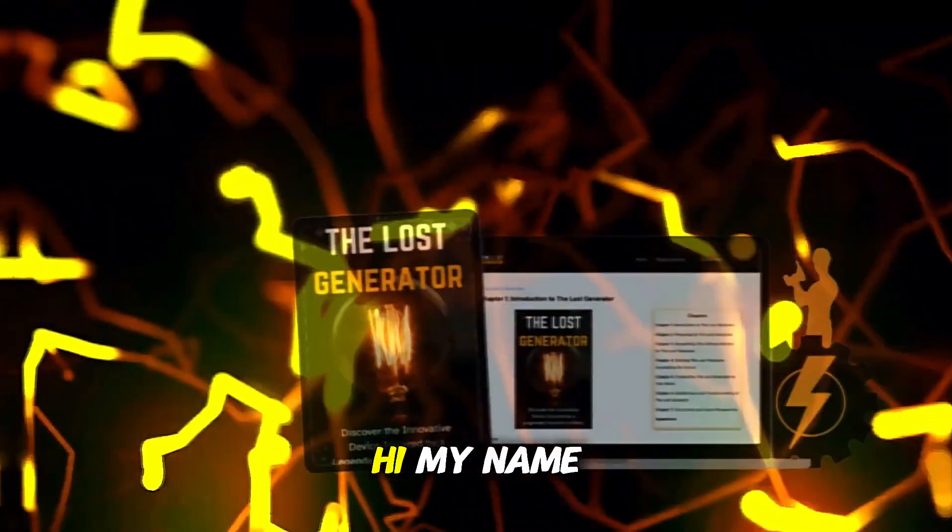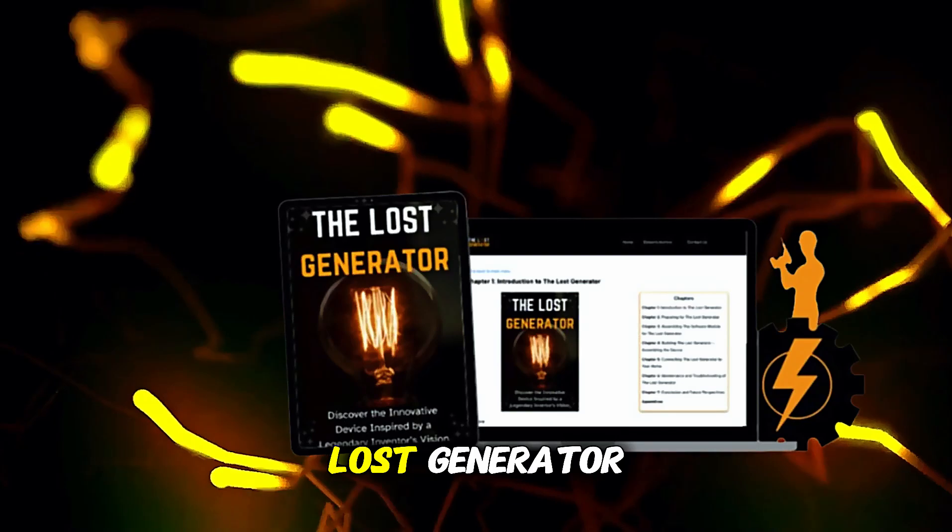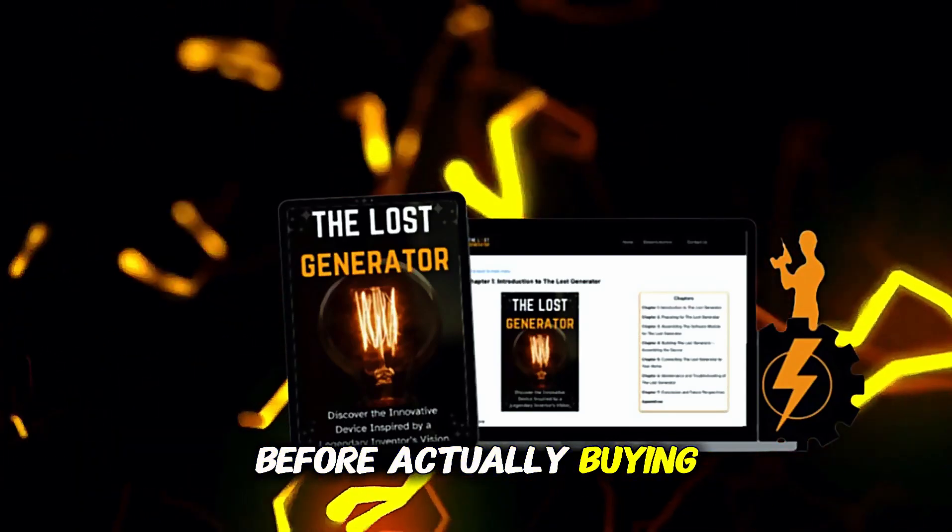The Lost Generator was the best investment I made this year, without a doubt. Hi, my name is Marcus and today I'll tell you everything you need to know about Lost Generator before actually buying the product.